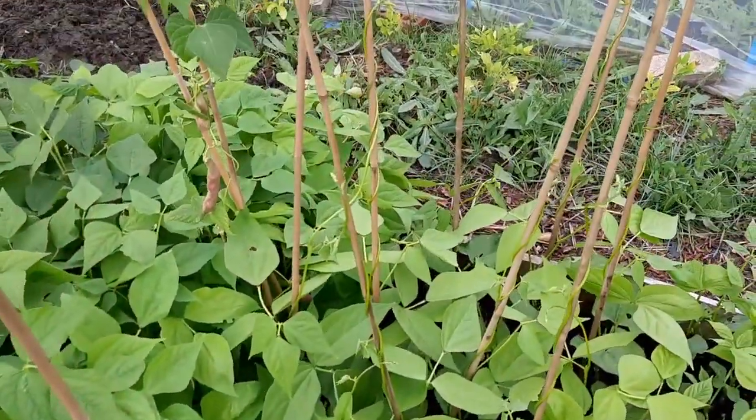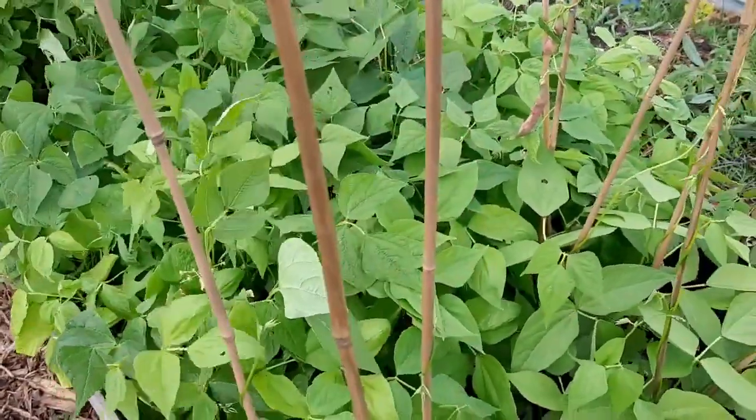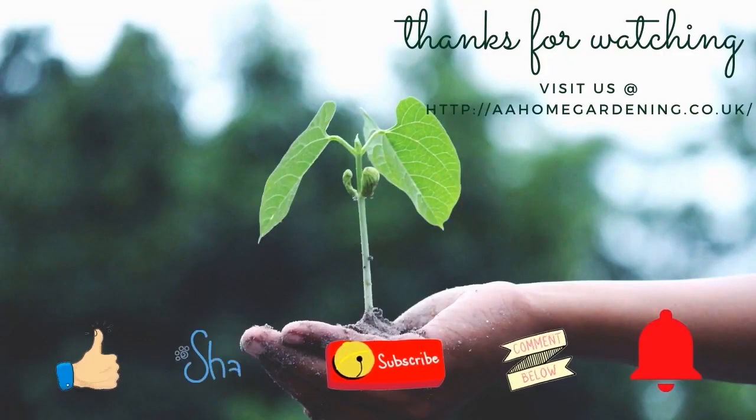Thank you so much for watching. Keep gardening. Until next time, take care. Like, share, subscribe, and click the notification bell.